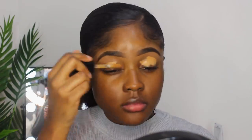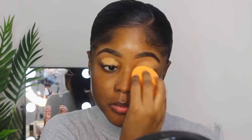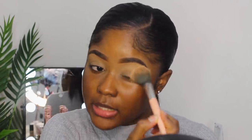I'm going to start off with my eyes first. I'm going to start off by applying butterscotch onto my eyelids, just placing that all over, then blending it out with my beauty sponge. Then I'm going to set that with the Laura Mercier translucent powder and just pat that onto my eyelids.